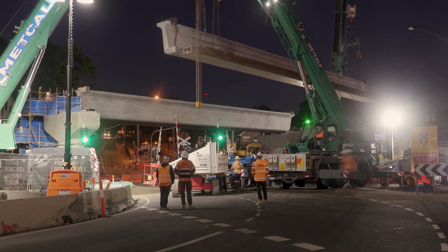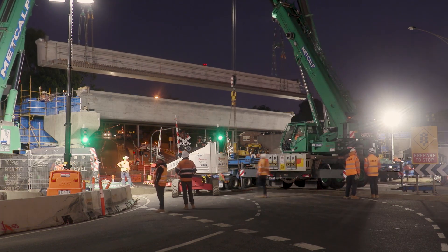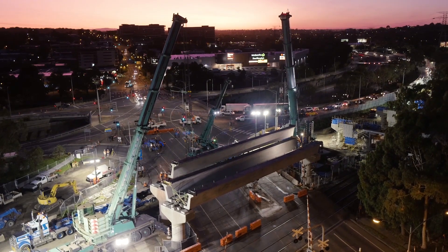The logistical exercise in getting these cranes set up was massive in itself. We probably had 15 to 20 semi-trucks come into site every night with counterweight to get these cranes built up.